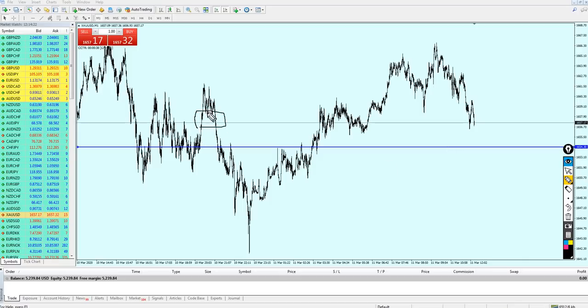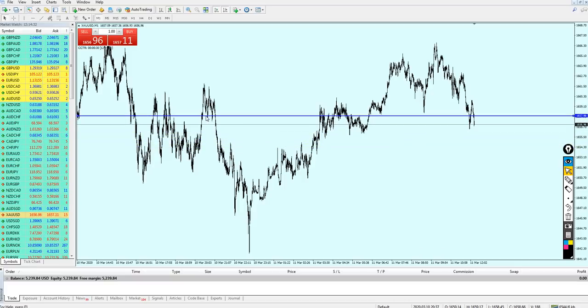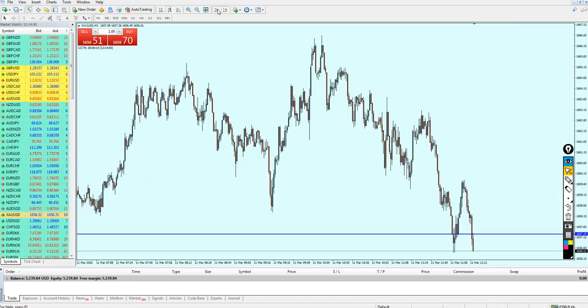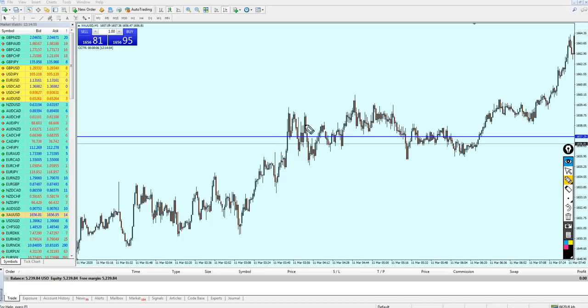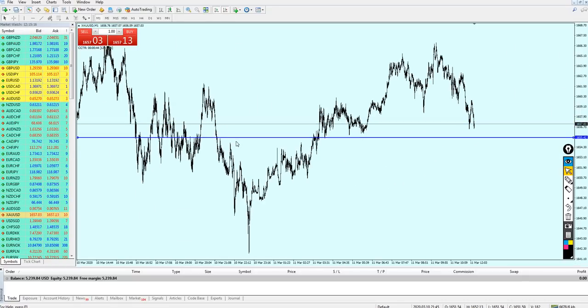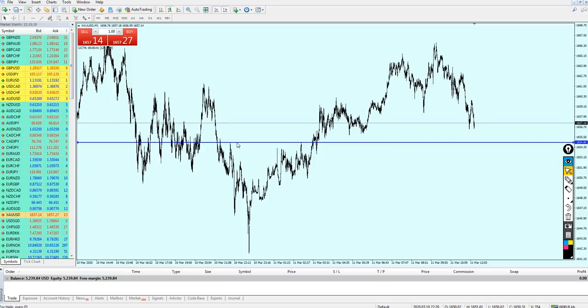When you have two support attempts, select the support line at the lowest possible level of the support — not in between attempts, but at the extreme. Zooming in, we can see the market reversed exactly on that previous support and kept going up until hitting the previous resistance — giving 14 pips of profit. Sticking strictly to this strategy's rules is very important and very profitable.